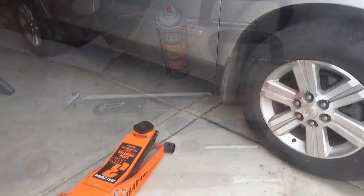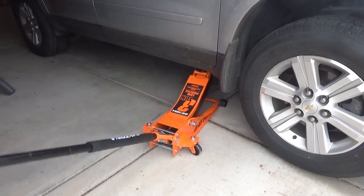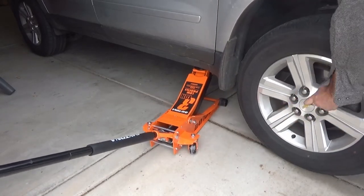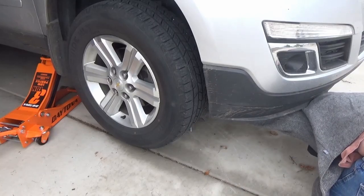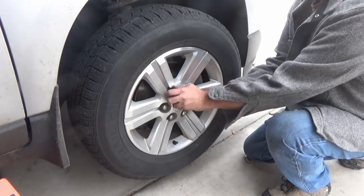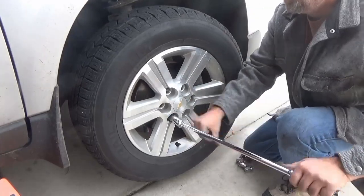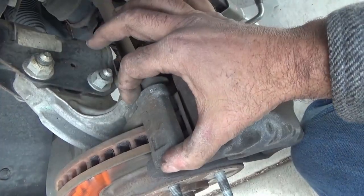The first thing you need to do is set your parking brake, then start jacking up the corner of the car where you're changing the brake. Before the tire comes completely off the ground, use a breaker bar to break all your lugs loose — that's much easier than after jacking the car up. Then finish jacking the car up, put a jack stand under it for safety, and remove the lug nuts. Once the lugs are off, pull the tire out of the way.